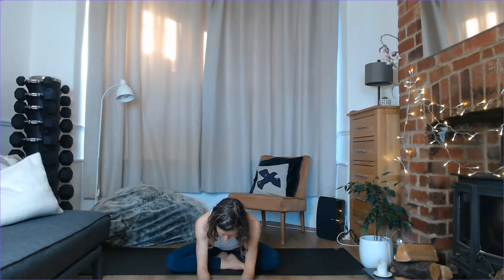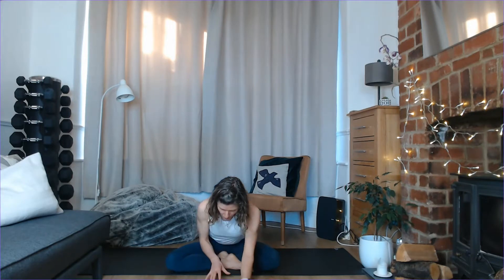Take one more breath here, and then very slowly, if you've folded, work your way back up. We're going to switch the cross of the legs — send your hands behind you to lean back, swap the cross of those legs over and come back in. You may need to readjust for this side. We're quite often quite different on both sides, so try not to assume it's going to be the same.